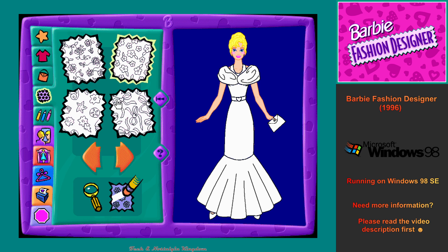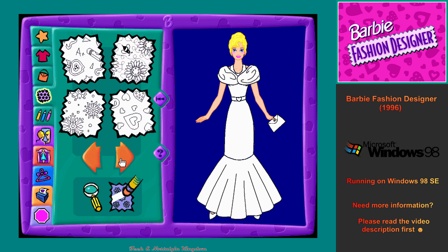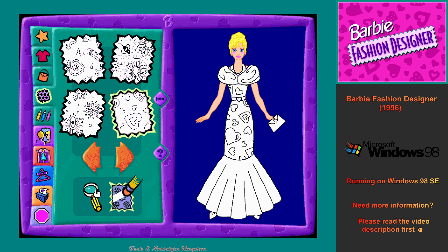This is the fabric design workshop. You can change the fabric design in my outfit as many times as you like. To erase a fabric design and make it go away, first click on the flashing eraser button, then click on the part of my outfit you want to erase. You can also make the fabric designs change size by clicking on the magnifying glass button.